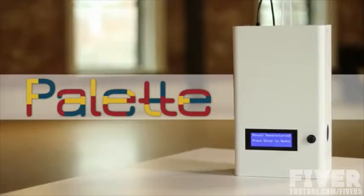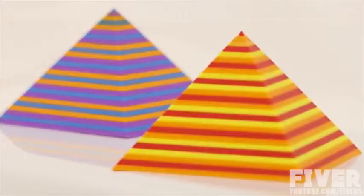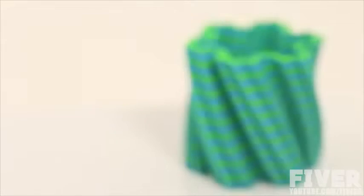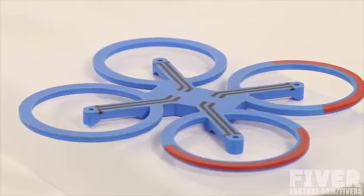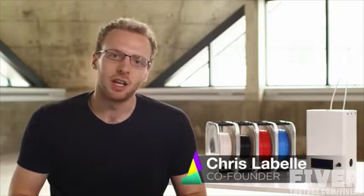So we created the Palette. From elegant home projects to highly complex prototypes complete with electrical connectivity, the Palette enables your printer to create objects that used to be in the domain of much more expensive machines. What the Palette lets you do is turn your single color 3D printer into a multi-color and multi-property printer.